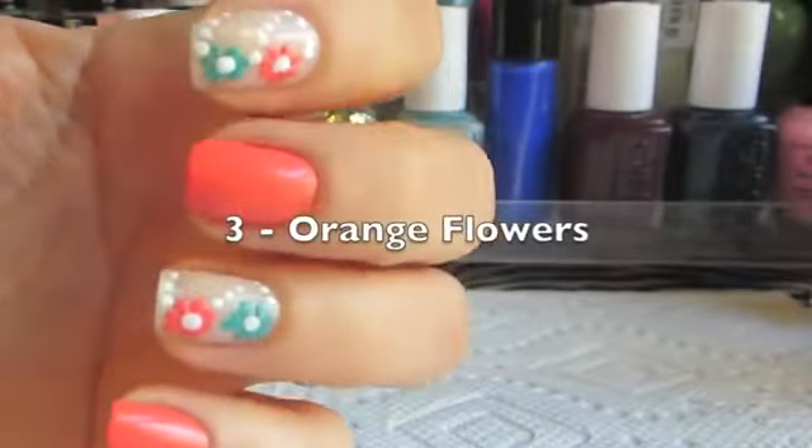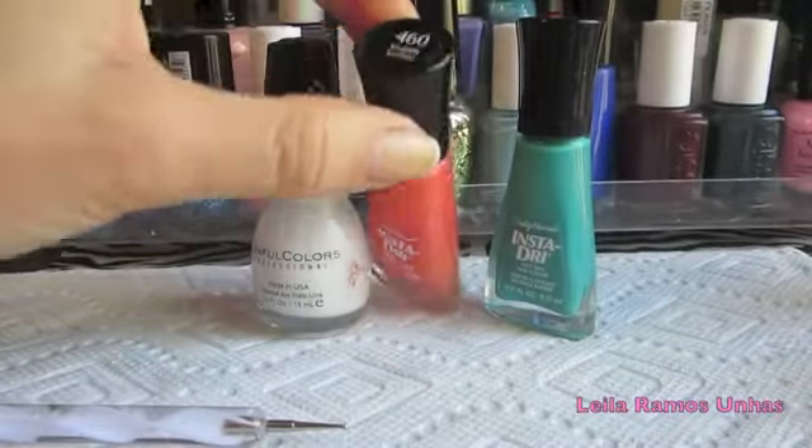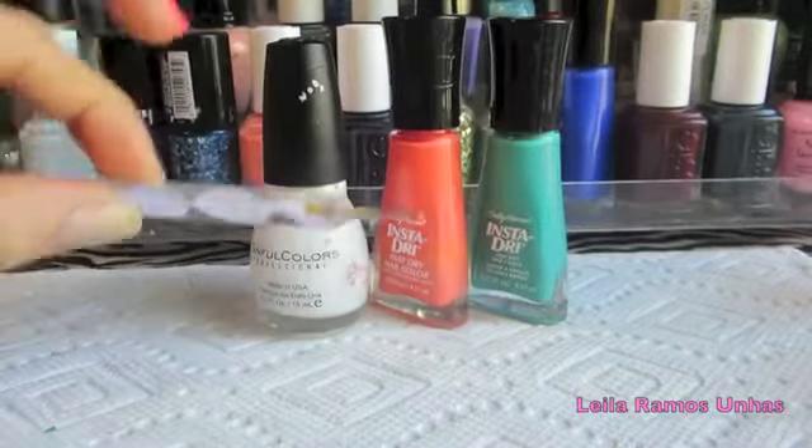Our third and last design is going to be the orange flower. You are going to need white nail polish, an orange color, a turquoise color, and a dotting tool.